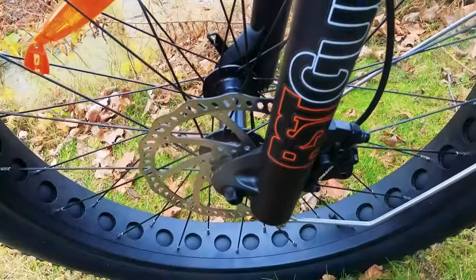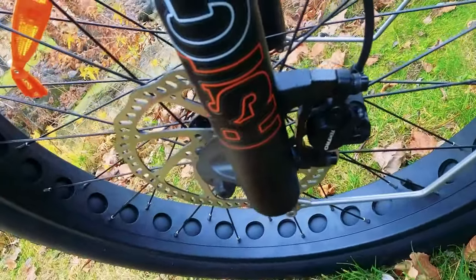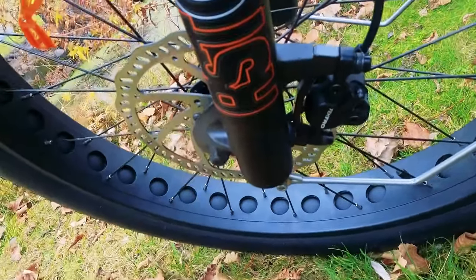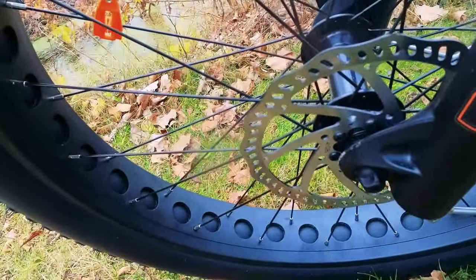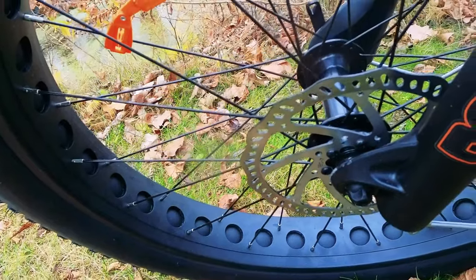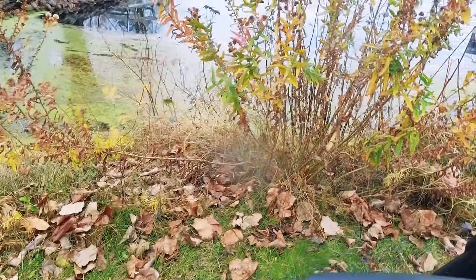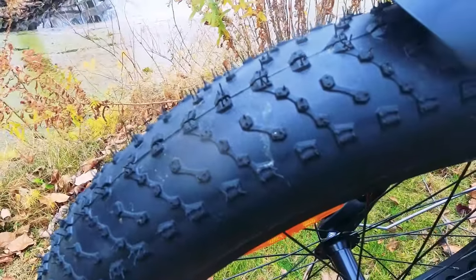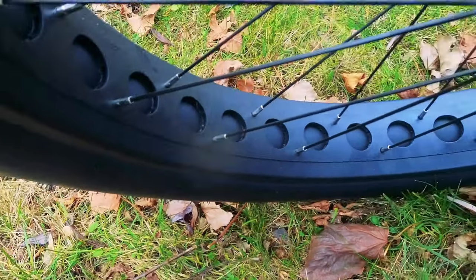Let's talk about all the components on this bike. We have Tektro hydraulic disc brakes — a component that performs really well with great stopping power, as you'd expect at this price point. Those are paired with 180-millimeter rotors. This is a full-size fat tire bike with Kenda 26-by-4-inch wide tires. To cut down a little on weight, the company uses rims with holes in them, which lowers the weight in the wheels slightly.